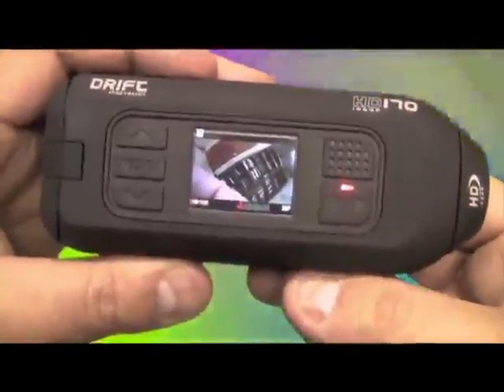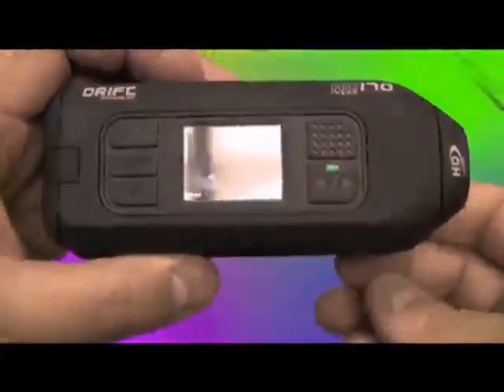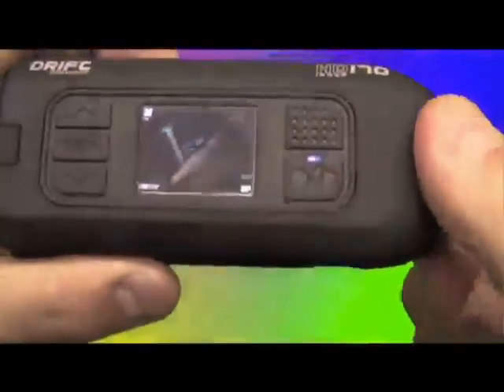One really cool feature is you can shift the orientation of the lens simply by twisting the lens. Between that and the adjustable quick release plate on the bottom, you can get this set in all kinds of orientations.